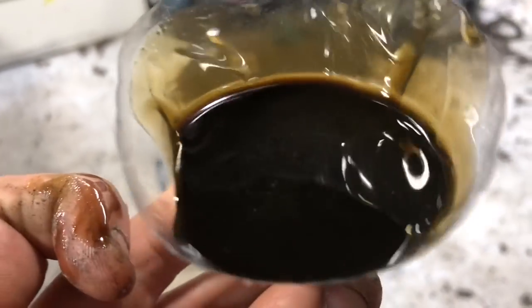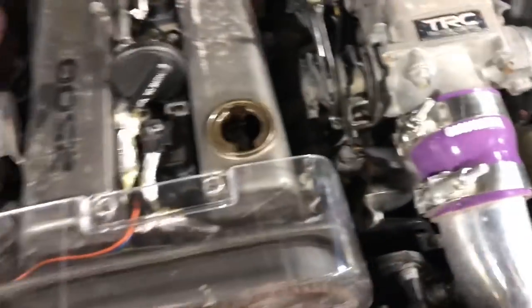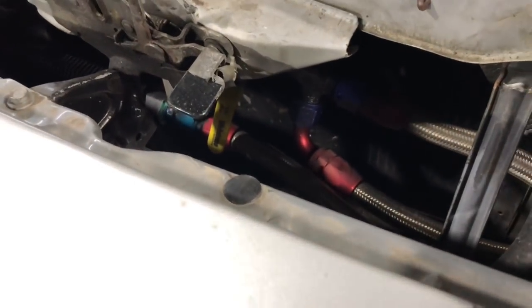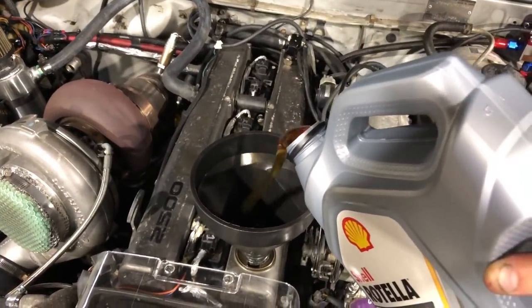Yeah, I'd say it was about time for an oil change. With an AccuSump system there are two parts to adding oil. First thing, you want to make sure your AccuSump valve is closed — you can see there, our AccuSump valve is closed — and now I'm gonna dump all of this in there because I know this engine takes about five and a half quarts, so we're gonna put all this oil in first and then fire it up.